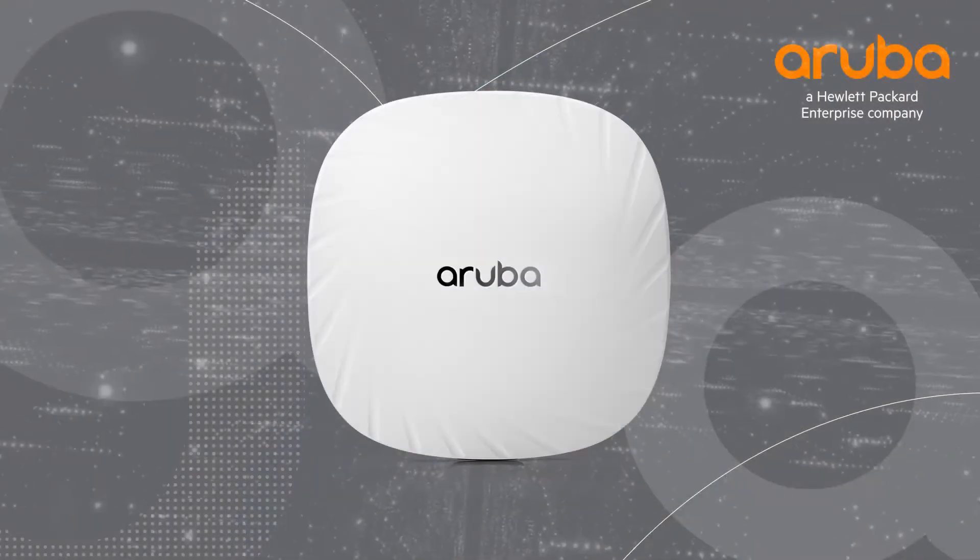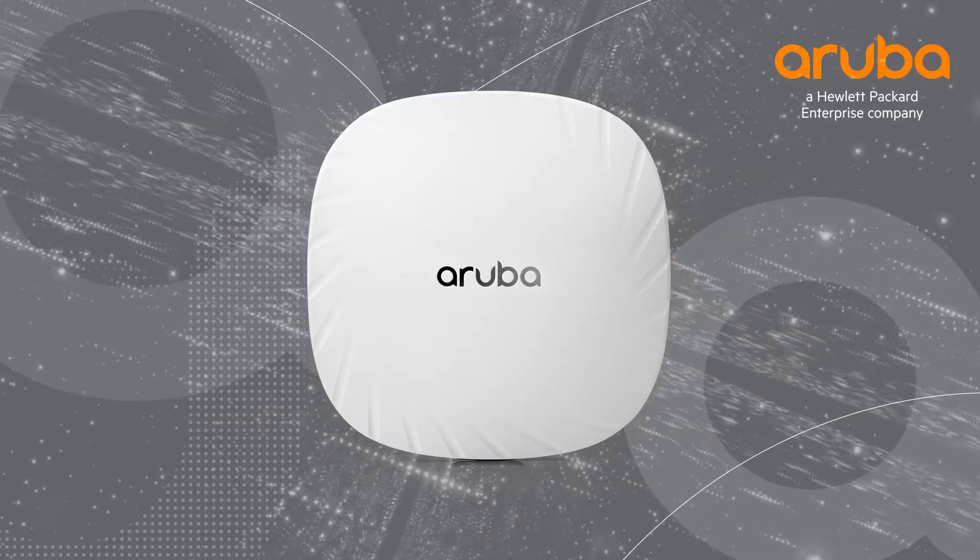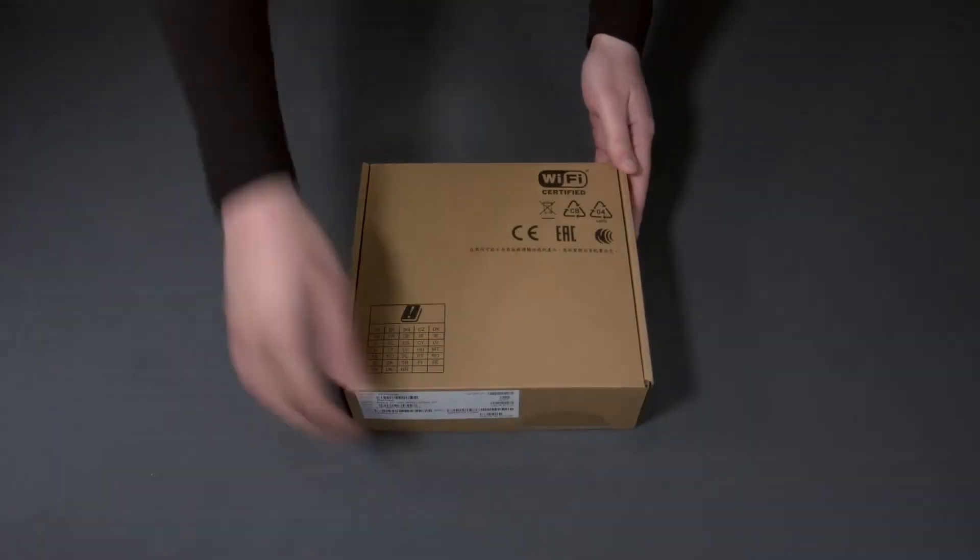Hi, my name is Marilyn and today we'll be unboxing the Aruba AP505. The AP500 series is the first generation of Wi-Fi 6 access points from Aruba. Let's get straight to the unboxing.